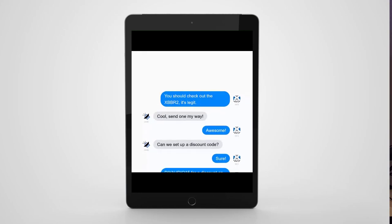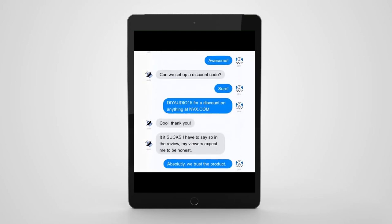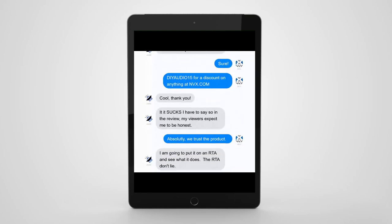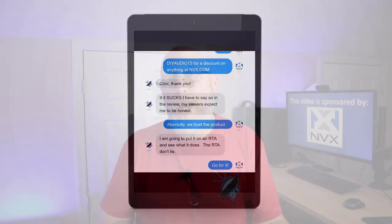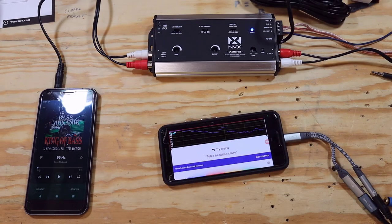Even though NVX is sponsoring this video, my goal is to provide as unbiased a review as I possibly can. I'm going to simply measure the output from this device — the measurement is the measurement. This is no different than when someone does an amp dyno. We're going to see the information on the screen. This thing is either going to enhance bass or it's not.